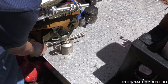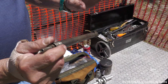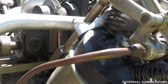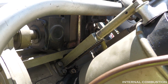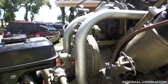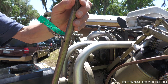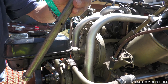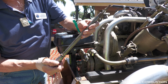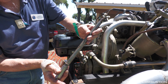These two lobes operate the intake valve; the inner one operates the exhaust valve. It's concentric — almost two in one. The center portion operates the exhaust valve, and the outer portion operates the pull-down tube.